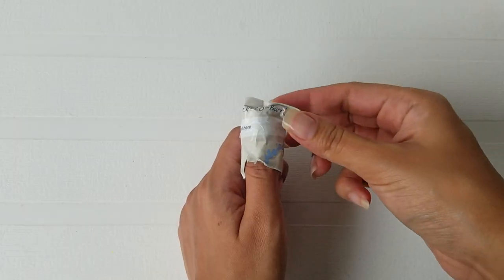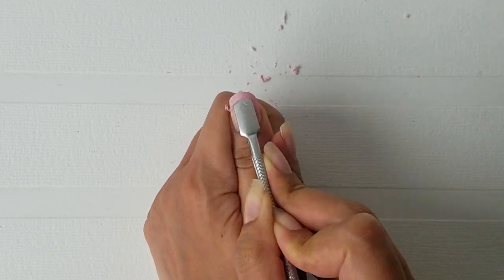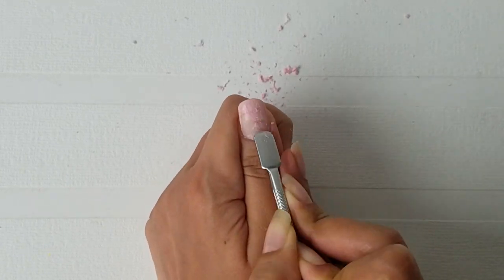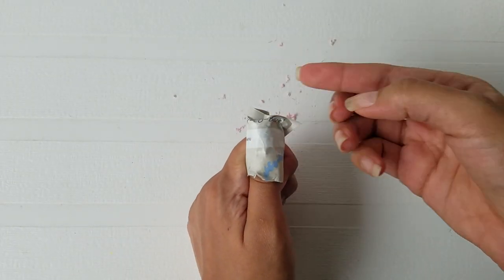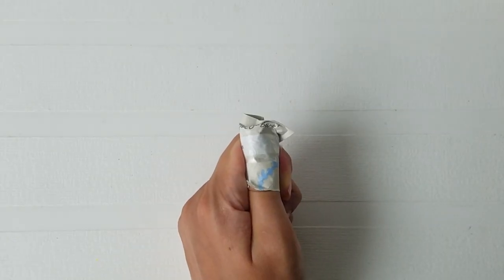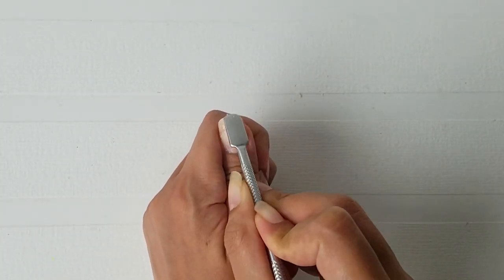After 15 to 20 minutes, remove all the aluminum foil from your fingertips but don't throw it away yet — you will need it later. Now take a cuticle pusher to scrape the polish off. Be very careful in this step: make sure you're only scraping off the polish and not your nails, because you can really damage your nail here. Then use the same aluminum foil and put it back on your fingertips for another 10 to 15 minutes. Once time is up, remove the foil and scrape off the remainder of the polish.